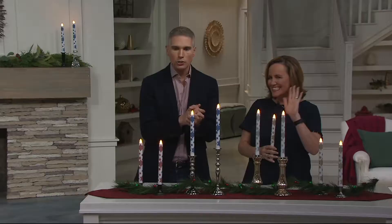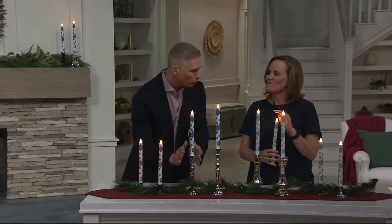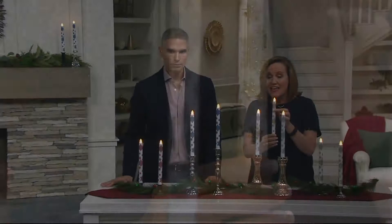Sue Clark, you and I were talking about this — it's like you never, ever see taper candles with this beautiful effect on the outside. It's this gorgeous snowflake design. We have four colors for you to choose from, and it just adds that wonderful embellishment. This is wax — it's Candle Impressions.